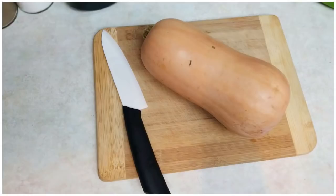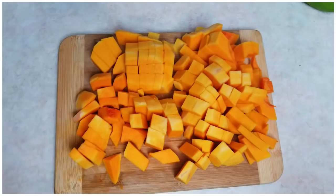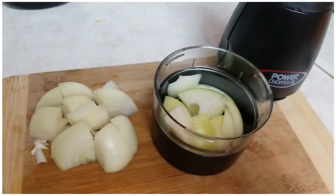While that's browning, I peel my butternut squash. I actually peel with a knife because I find a peeler isn't strong enough or thick enough or something. Then once you're done peeling the butternut squash, you want to cut it into cubes. You're gonna want a decent amount of onion for this, and then you want to cut it up small. I'm using my power chopper excel that I just recently got with my pressure cooker.